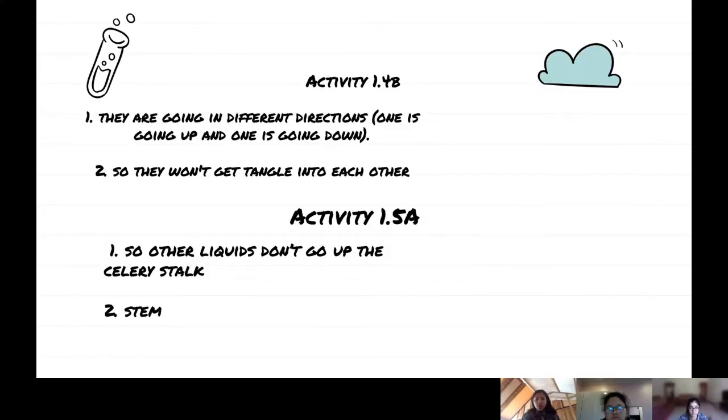Activity 1.4 B, number one: they are going in a different direction. Some are going up and one is going down, so they won't get tangled into each other.